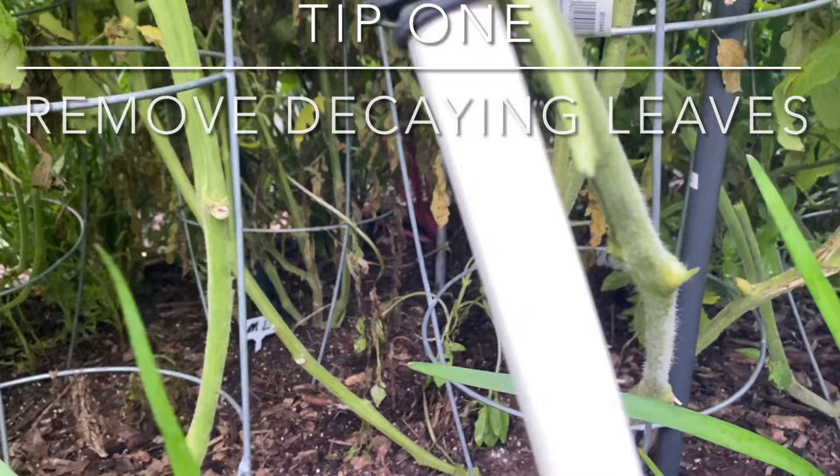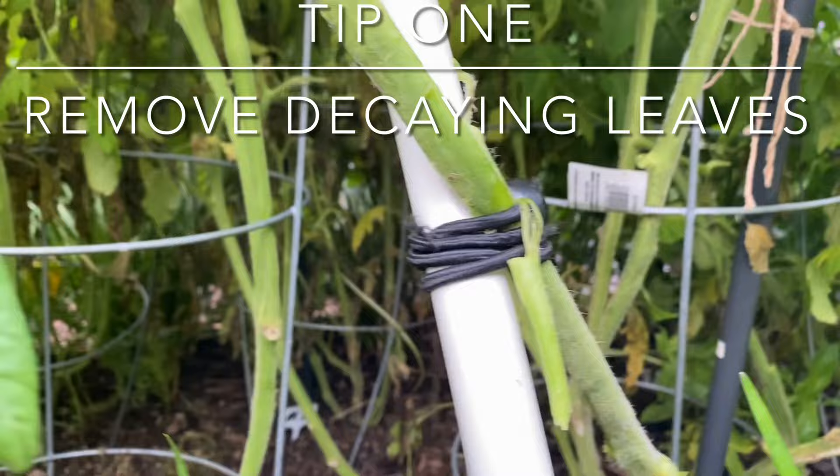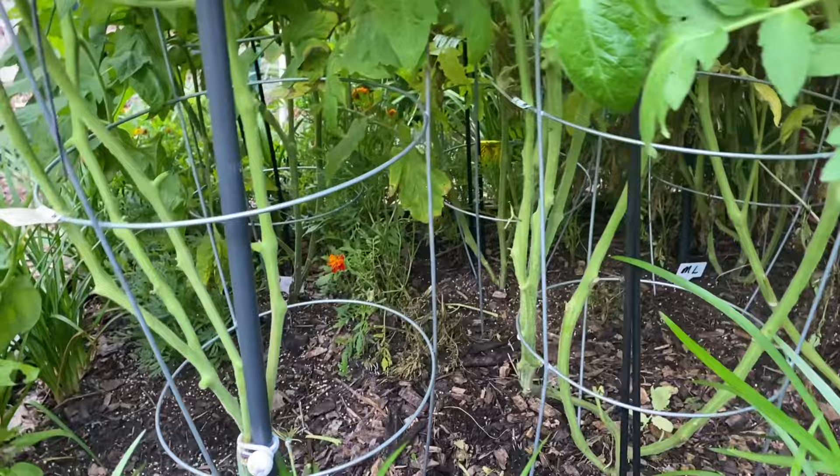We are in for more rain in North Texas and I just want to share with you how I'm clearing out these tomatoes. You see that yellow right up in there — it'll go all the way up to your tomatoes and you won't get anything. So I am letting air flow through here and I removed all of this decaying matter. If you have a lot of rain, remove your yellowing limbs.